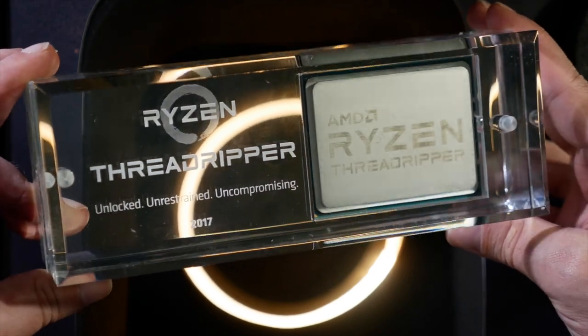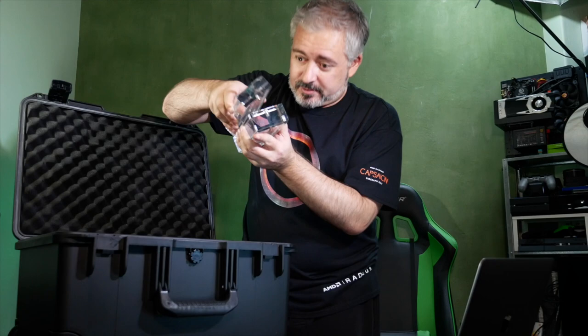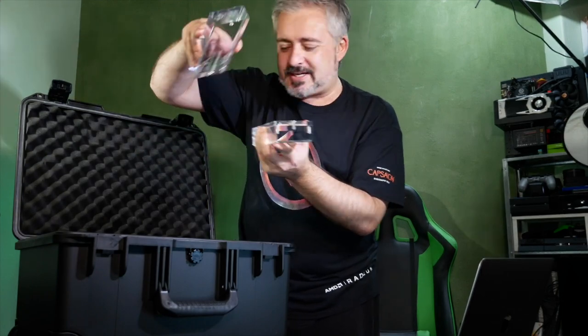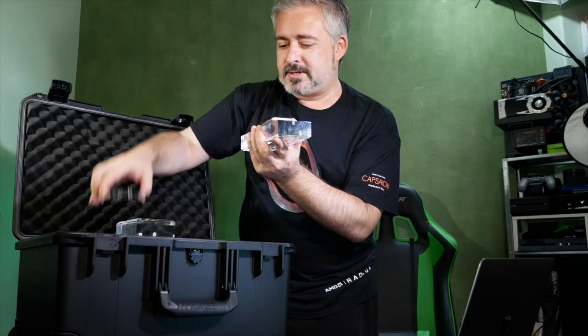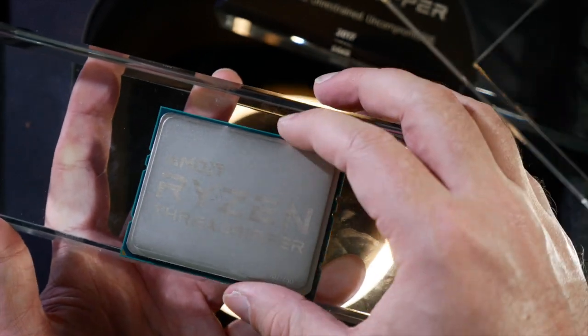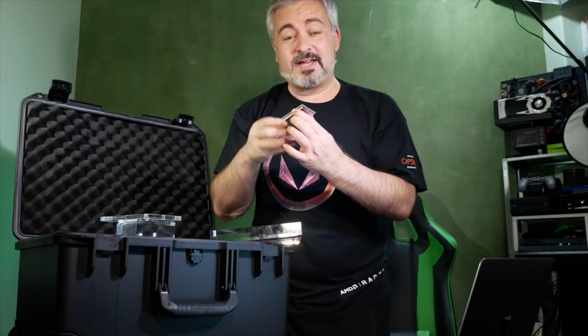I've actually got an Nvidia chip just like it from their GTX 10 series line. Oh, it comes apart - it's all magnetically put together. Clever. Now when I want to show off Threadripper on camera, I have a chip I can handle without worrying about electrostatic discharge from my magnetic personality destroying the chip accidentally. I can even give it a lick. I didn't actually lick it - that was just a stunt for the video.